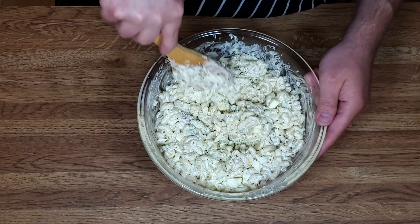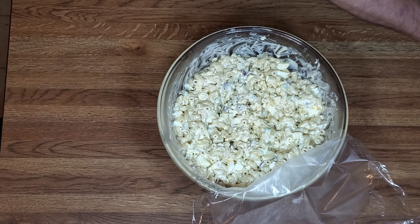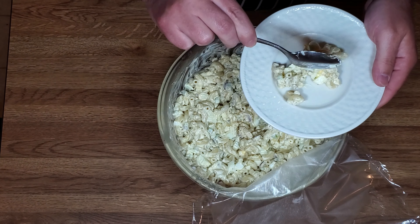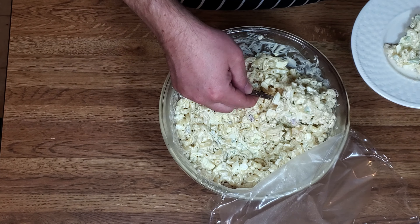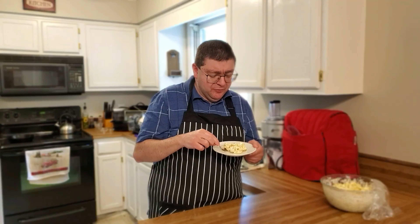We had this in the fridge for about a half hour. I want to give this a try. Just look at that — it's got some color to it. Let's give it a try, it looks delicious. Mmm. Beautiful flavor.